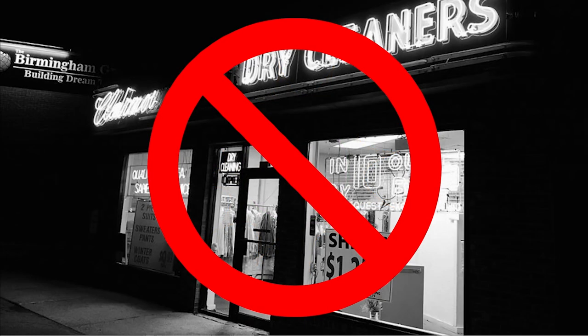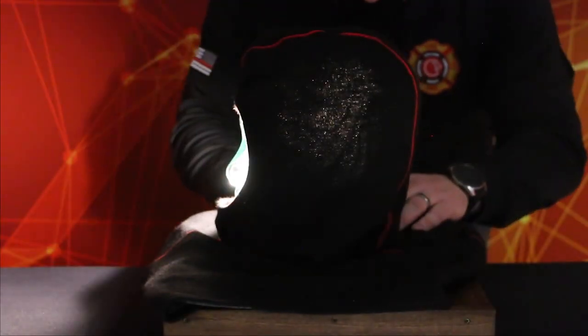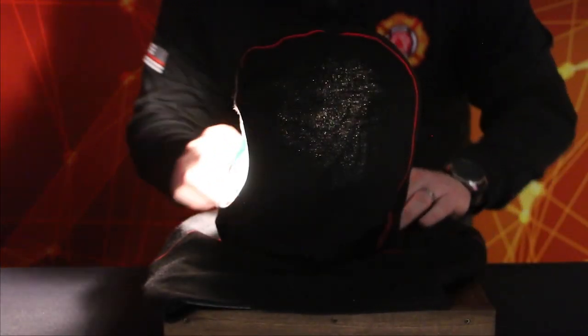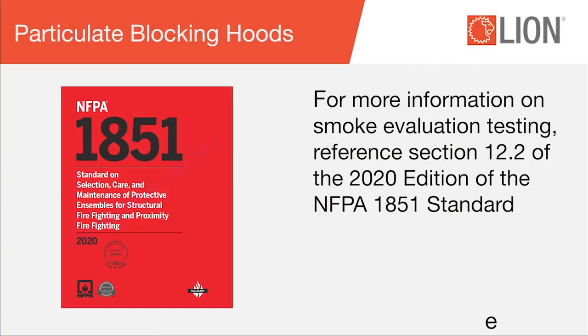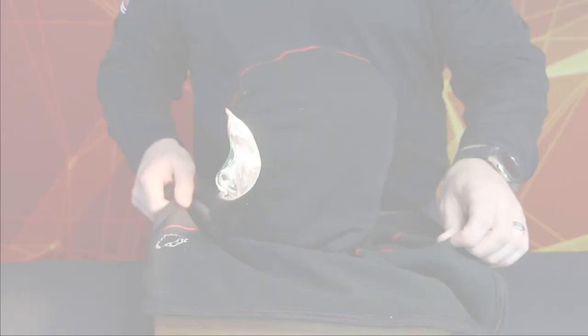Never dry clean your hood — dry cleaning will damage the hood and reduce its protective qualities. Advanced Inspection of Particulate Blocking Hoods: specifically, we will demonstrate a light evaluation of hood particulate blocking layers. A smoke evaluation can also be performed. For more information on smoke evaluation testing, reference Section 12.2 of the 2020 edition of the NFPA 1851 Standard.